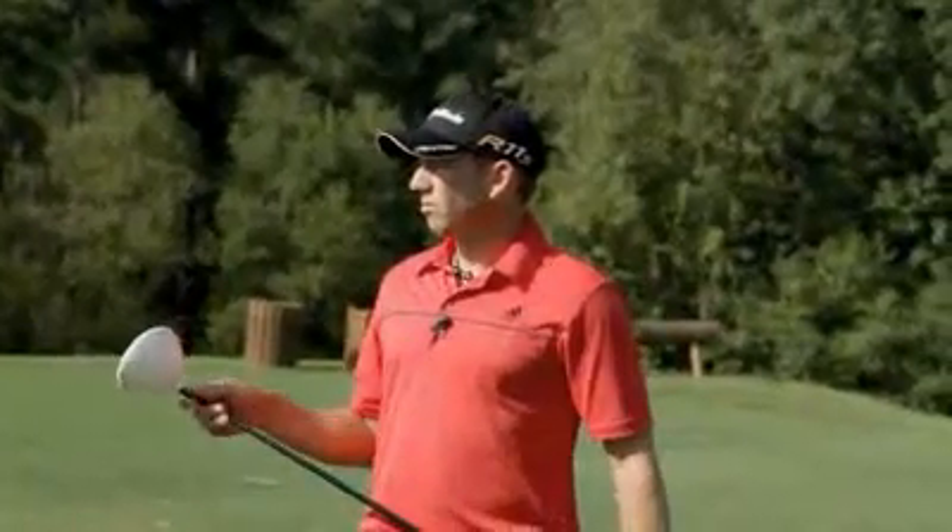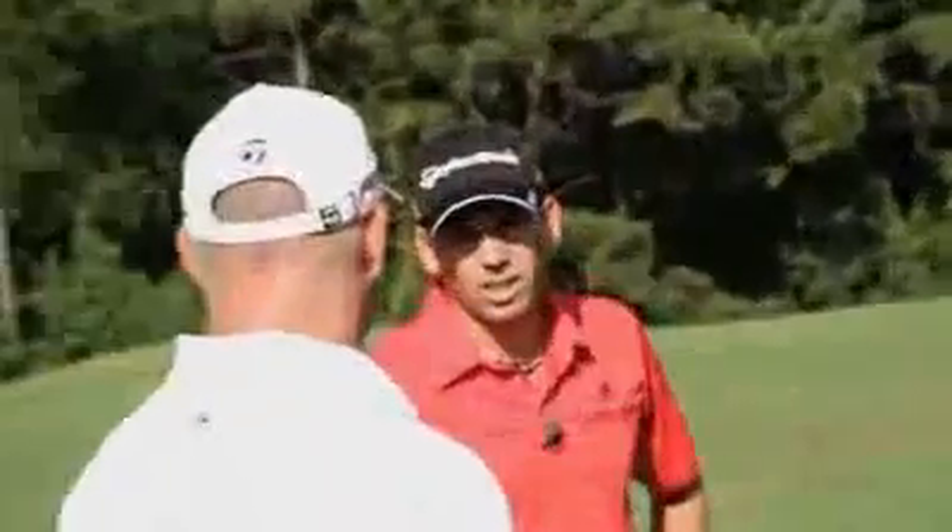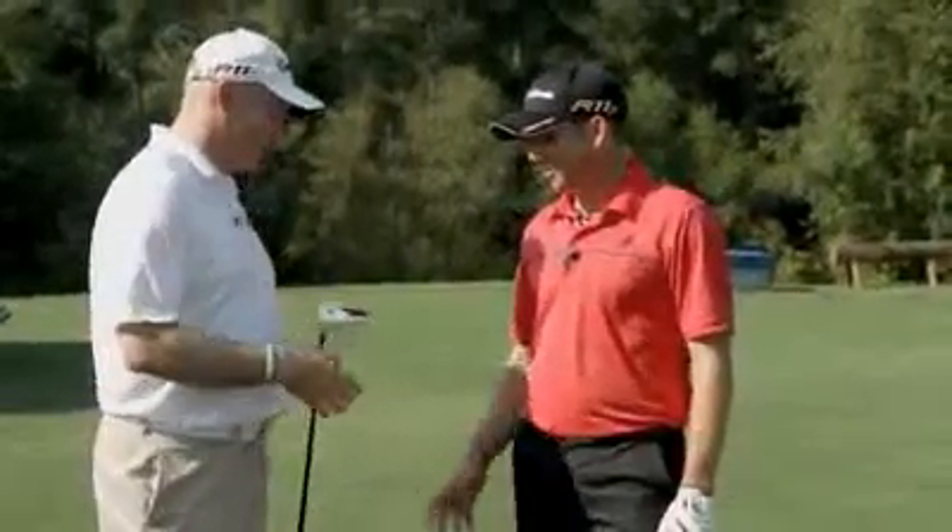So it was up on average probably three miles an hour versus your current one. Total distance, you're averaging about 309. That's pretty awesome. That's going to be fun to play with next year. It definitely will be.